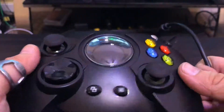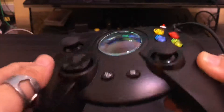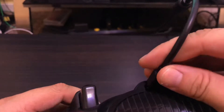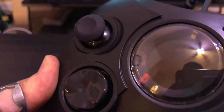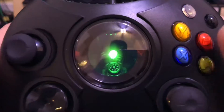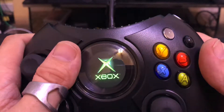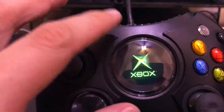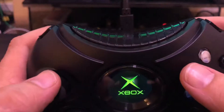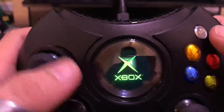Before I reveal the really awesome thing about this controller, I wanted to point out there is a headphone jack at the bottom, and at the top is where you plug in the cord. Plugging it in now — it vibrated, and there we go. That is literally the coolest thing. It is an OLED screen and it is gorgeous — it plays the original Xbox startup animation. Let's do it again. Too bad it doesn't play sound.